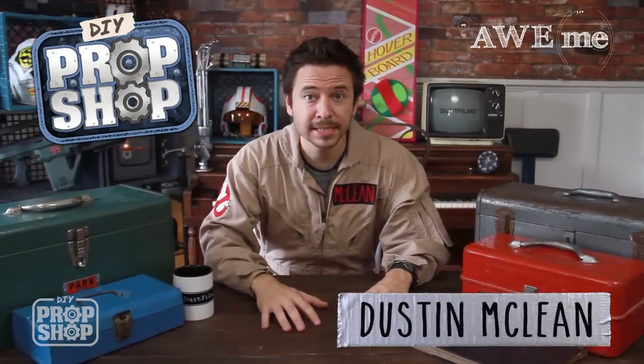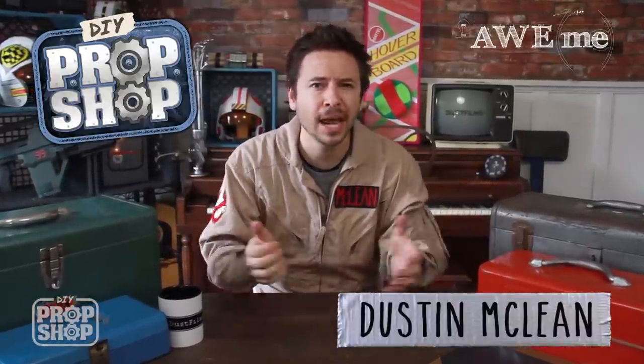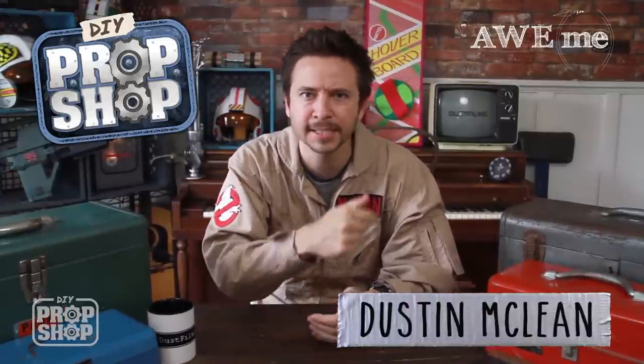Hey, welcome to DIY Prop Shop. I'm Dustin and I'm taking your suggestions on what props I should try to recreate here at the house using everyday materials. I'm going to show you some of my tips and tricks and some of my DIY techniques. Let's get started.